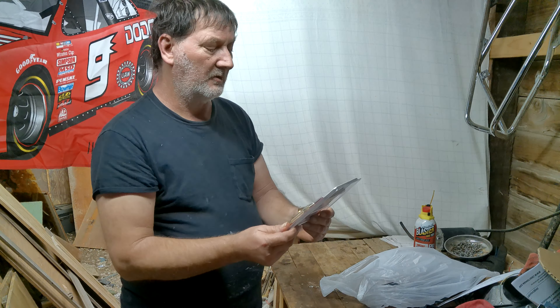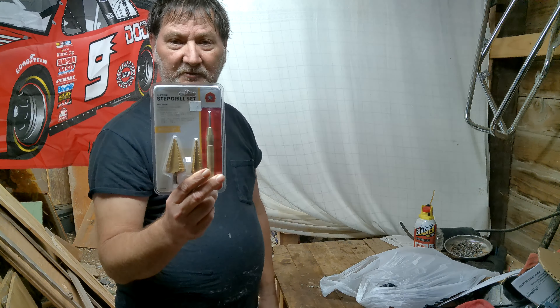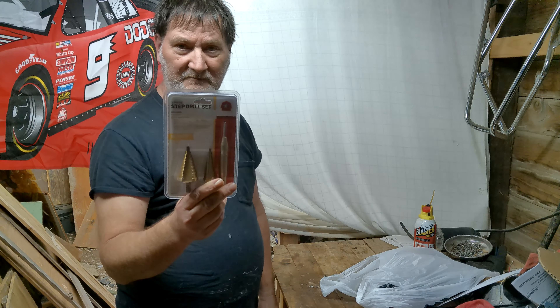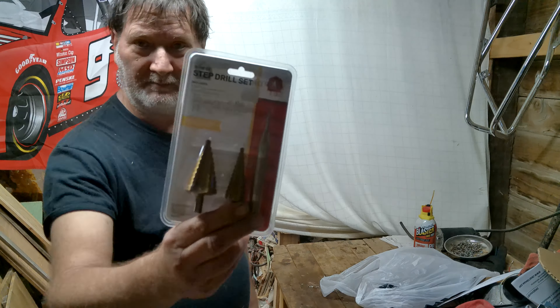One, I don't know the brand name on this — it doesn't say. But it's a two-piece step drill bit set, and it's also got the center punch. So I wound up getting this.